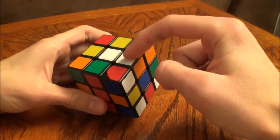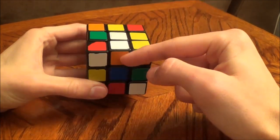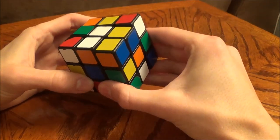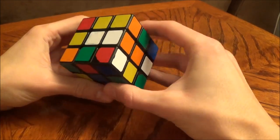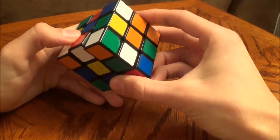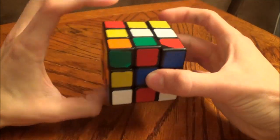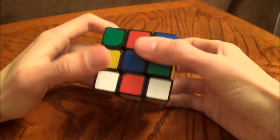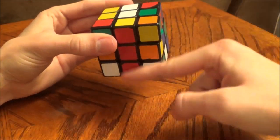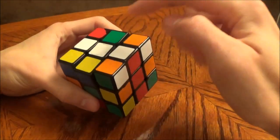We have a white piece here that is not lined up with the correct color. Since this is orange, we want to make sure that this is lined up with the orange side which is here. So we're going to simply turn the top layer to line that up — white, white, orange, orange. Now let's look on the bottom. We've got a red and white piece here that needs to go on the red side, so we're going to turn the bottom layer, line that up with the red, and turn that to the top so that it lines up.